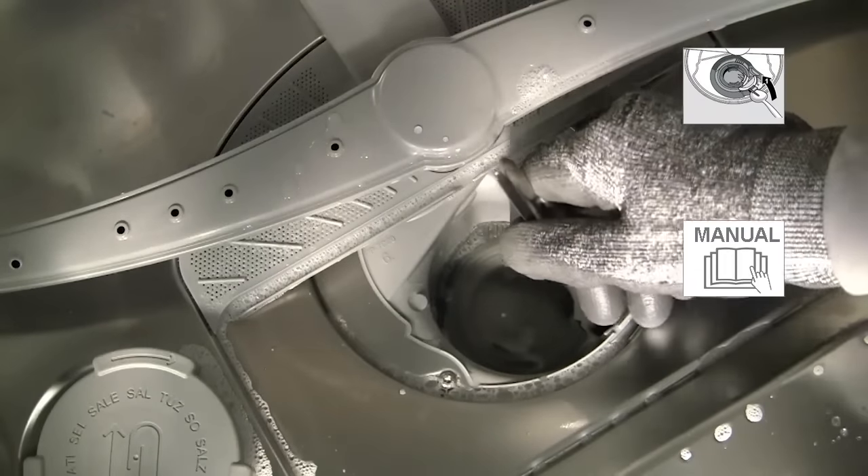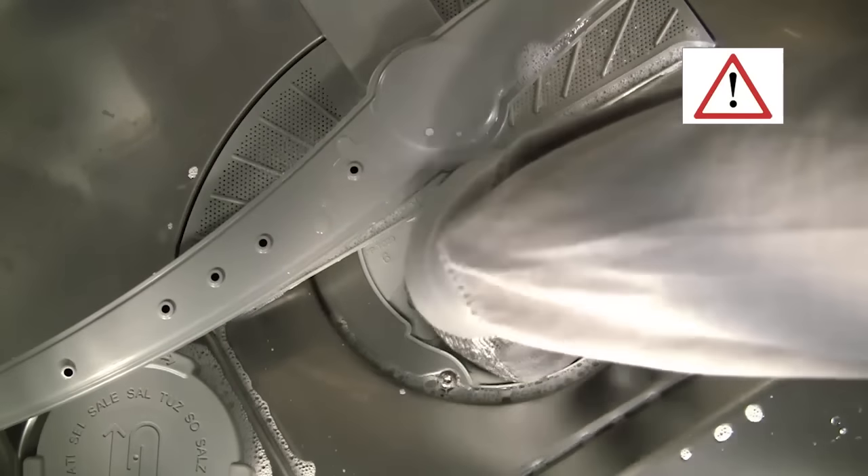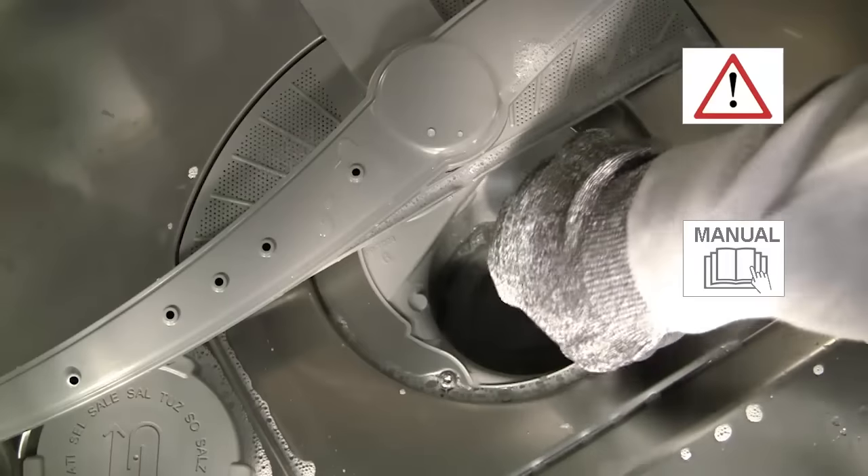Then grip the cover by the lug and pull it upwards until it resists, then pull forwards. You can check your instruction manual for full guidance.